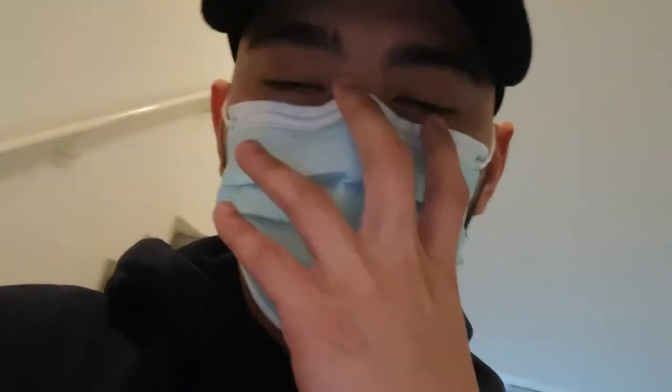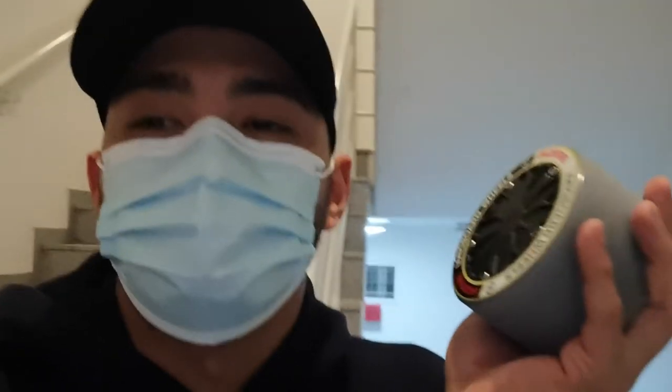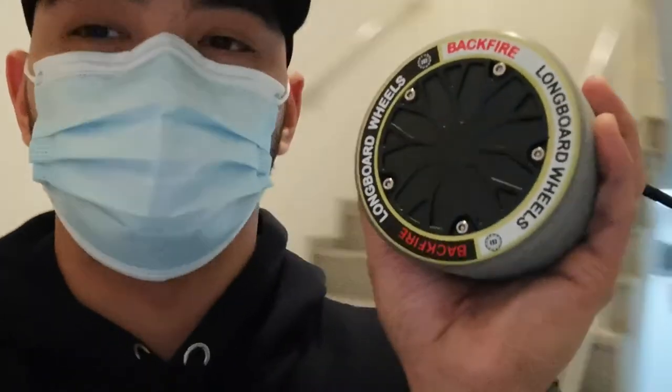Thank you very much for your awesome service. It came in only about five to seven days. Thank you again for the new replacement of my hub motor.